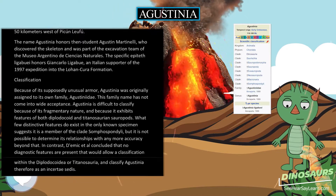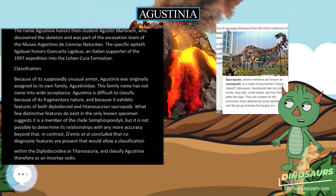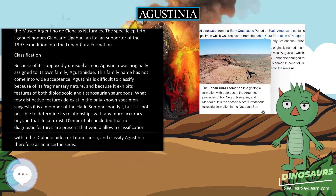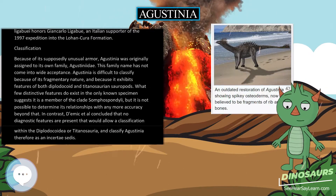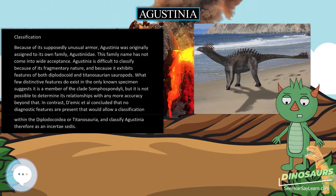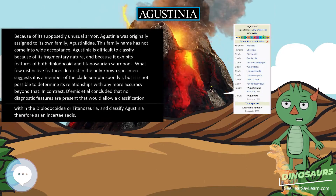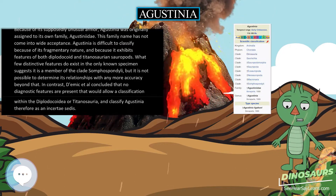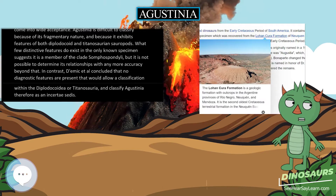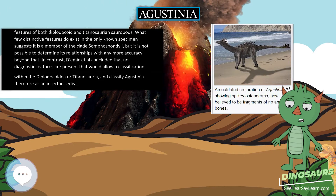Because of its supposedly unusual armor, Agustinia was originally assigned to its own family, Agustiniidae. This family name has not come into wide acceptance. Agustinia is difficult to classify because of its fragmentary nature, and because it exhibits features of both diplodocoid and titanosaurian sauropods. What few distinctive features do exist suggest it is a member of the clade Somphospondyli, but it is not possible to determine its relationships with any more accuracy beyond that. In contrast, Díma Cetal concluded that no diagnostic features are present that would allow a classification within the Diplodocoidea or Titanosauria, and classified Agustinia therefore as incertae sedis.